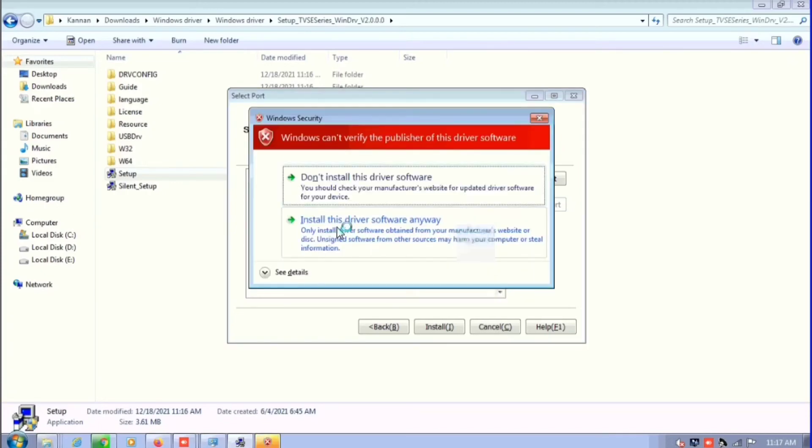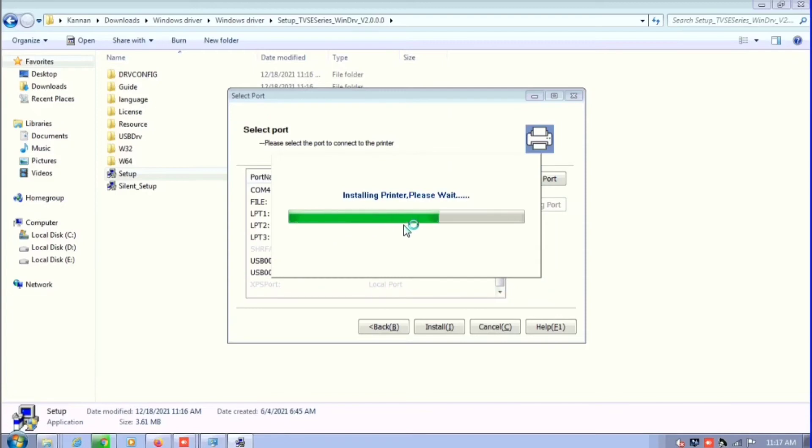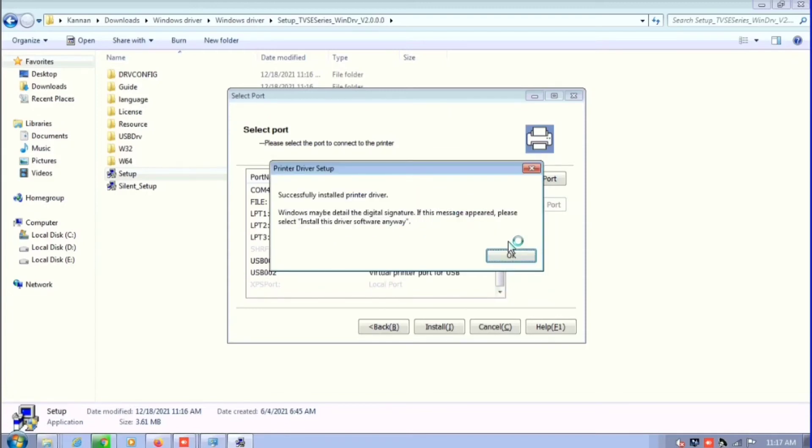Click on 'Install this driver software anyway.' It is showing successfully installed the printer. I am clicking OK.